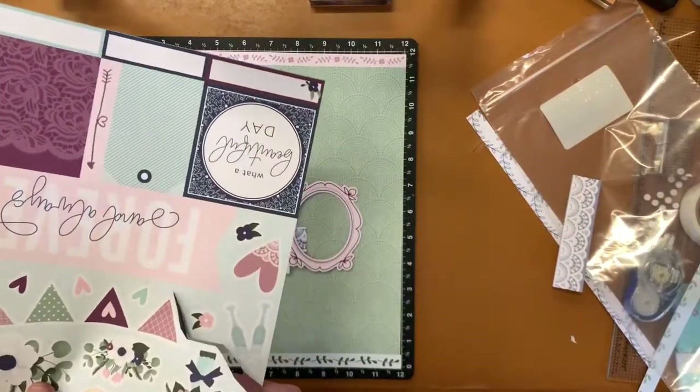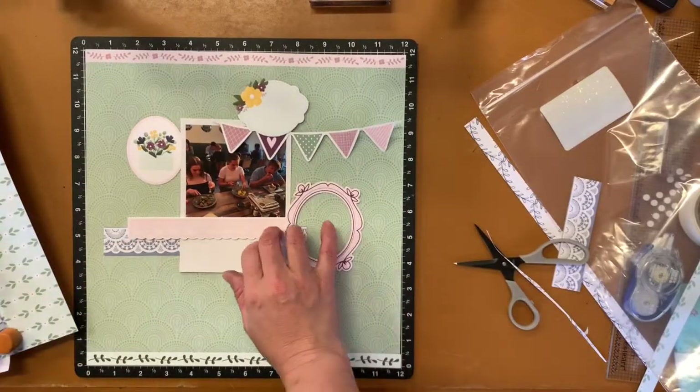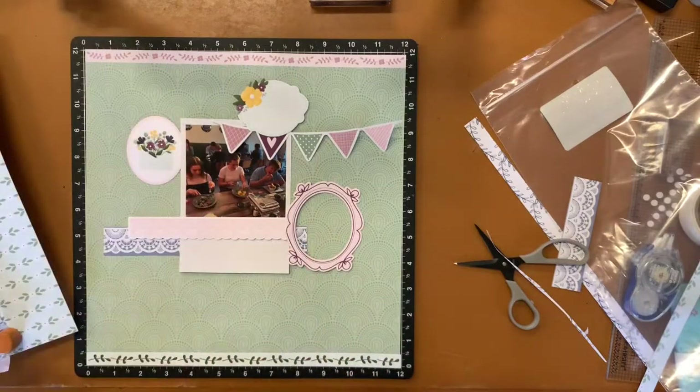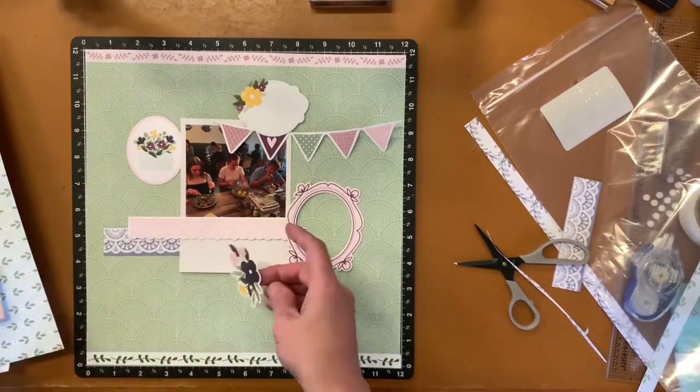Now I'm cutting out that bunting or banner. You can see down there that I did add that lace border piece from the Cutter Parts, and there's the banner or bunting at the top, fussy cut around that.